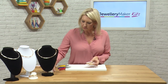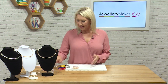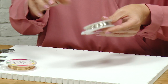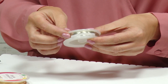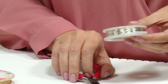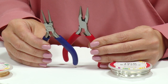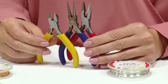Let's look at our base wires. The base wire is made up of the heavier gauge, so that's the 0.8. For this project I'm going to be using my pliers: the red handled chain nose pliers, the blue handled round nose pliers, and the yellow handled side cutter snips.